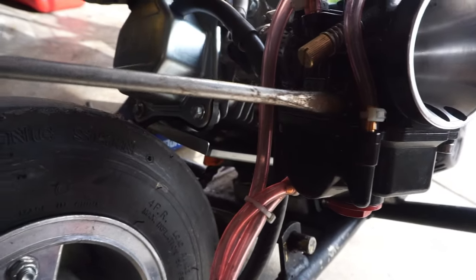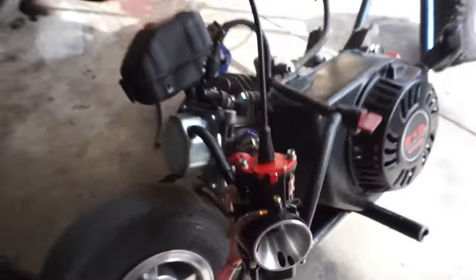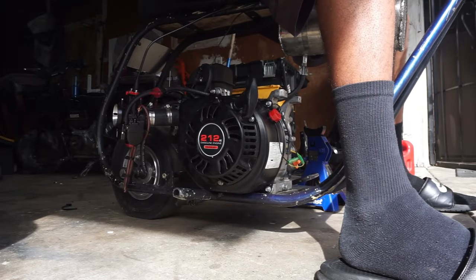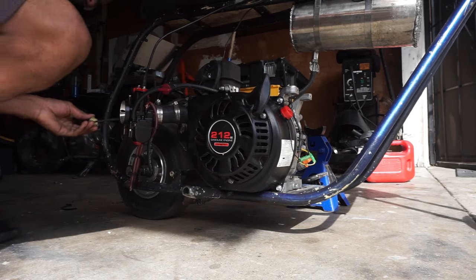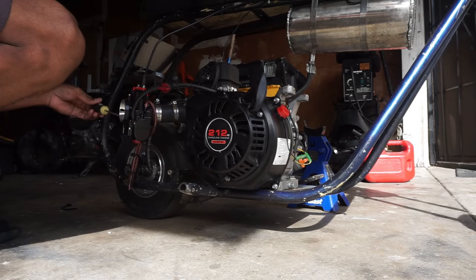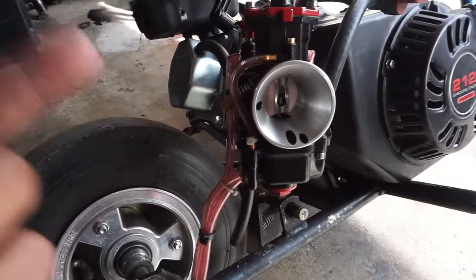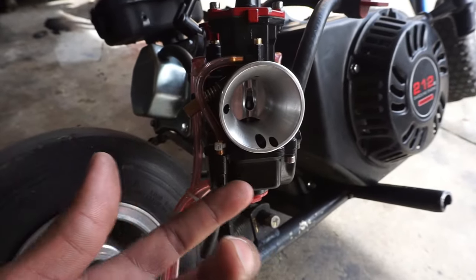I'm gonna throw my air mixture screw off and turn it all the way out so you can hear the difference in the bike. You see how the bike's idle starts getting lower — that's when I turned the air mixture screw in too far, leaning it out. Then you see how the bike just cut off when I turned the air mixture screw in. That means I could turn the idle up to combat that and keep the bike from cutting off.